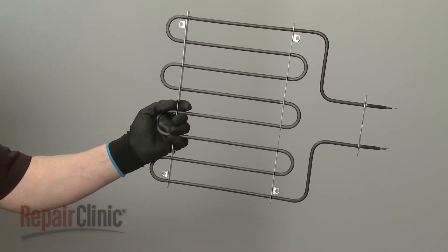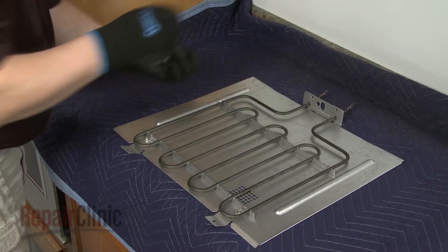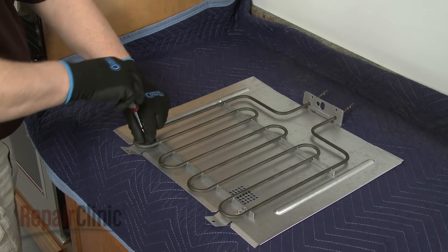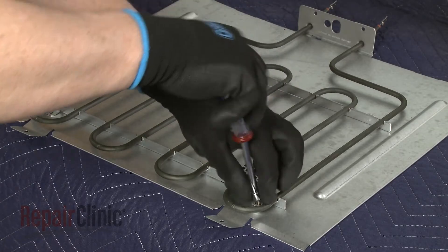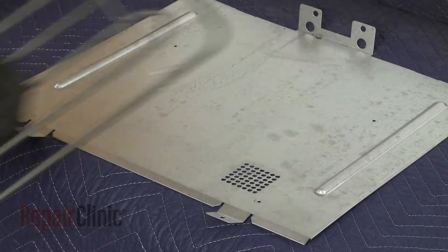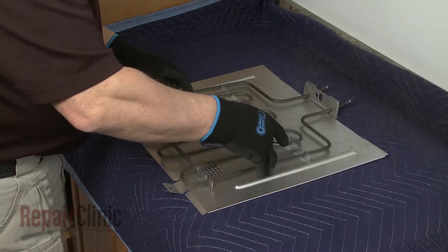Prepare the new broil element for installation by transferring the shield from the old element to the new one. Unthread the screws to release the element brackets from the shield. Align the new element brackets on the shield and secure them with the screws.